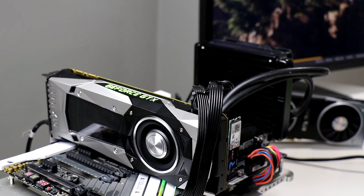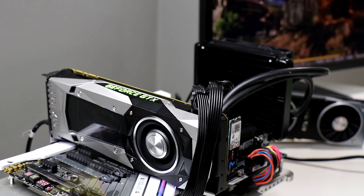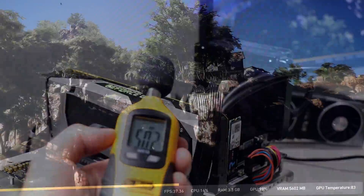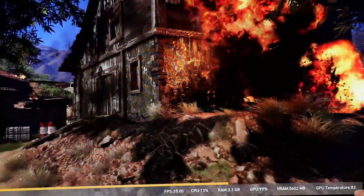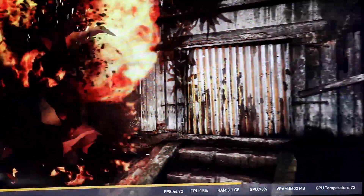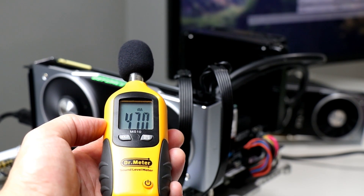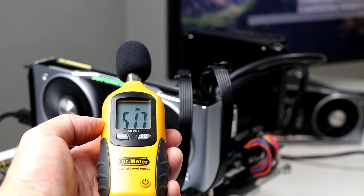Here's the GeForce GTX 1080 Ti benchmarking Ghost Recon Wildlands. Looking at the dB meter, it's pushing about 50 dB when I'm not speaking. The GeForce GTX 1080 Ti Pascal GPU is operating at about 83 degrees C in this benchmark. Meanwhile, the GeForce RTX 2080 Ti is running at about 72 degrees Celsius, and in terms of acoustics drops in at about 47 dB — so it's definitely a lot cooler and a little bit quieter.